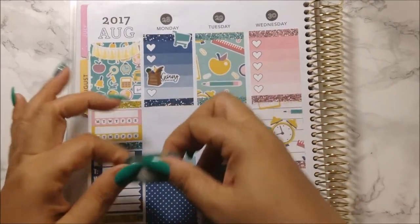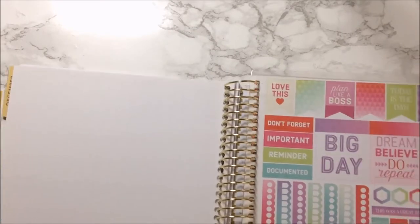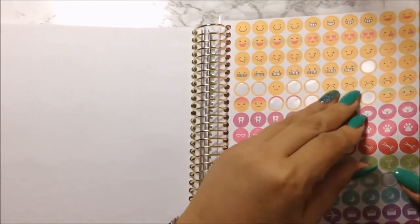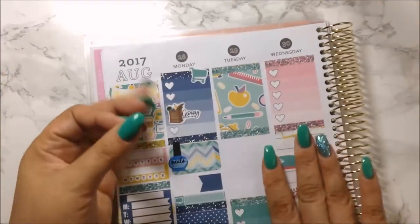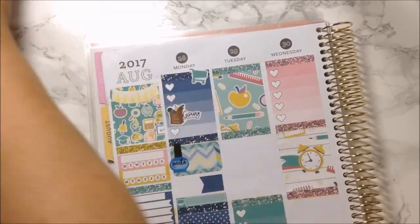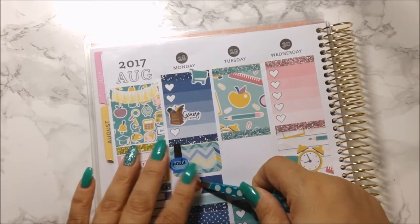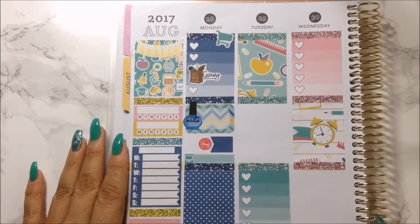Behind the planner I'm going to get an icon — it's red but it's fine, it's a primary color — and I'm going to put it here for Zachary's haircut. So that is Monday.